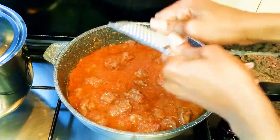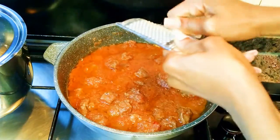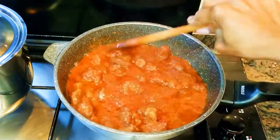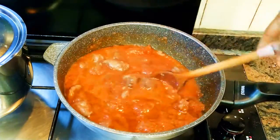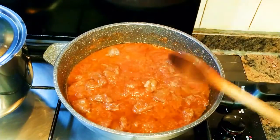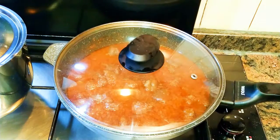I'll grate in some nutmeg to give it that extra flavor, then come in with a little bit of water — about half a cup. I'll give it a good mix and cover it up to cook for about 25 minutes.